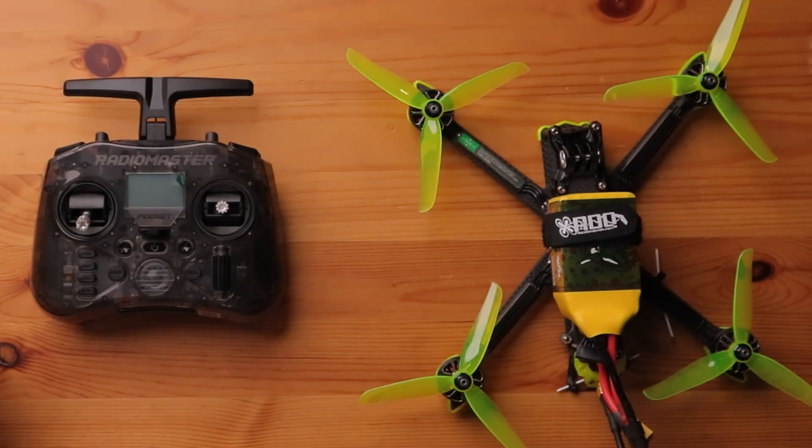The second thing you'll need is a true diversity receiver. This one here is by Happy Model, and there are tons of these on the market by numerous manufacturers. The one in my drone today is by Beta FPV. You can identify these by having two antennas as well as two radio modules on your radio — this is what makes the whole Gemini system work together. To make this whole thing work, you want to download the latest version of Express LRS on your transmitter as well as your receiver.